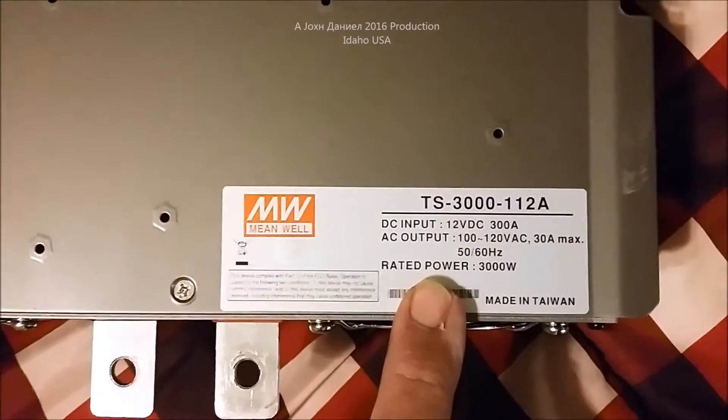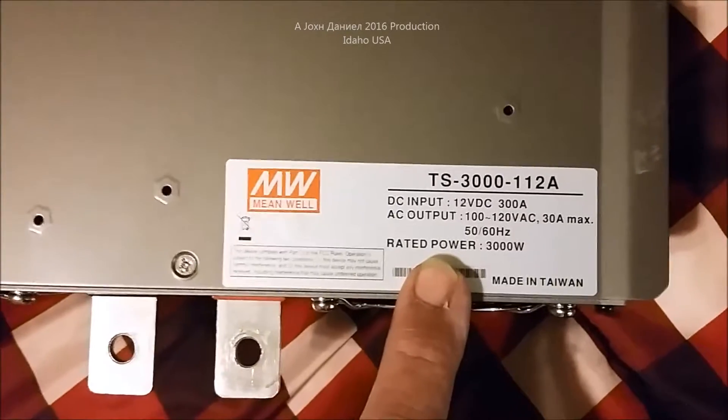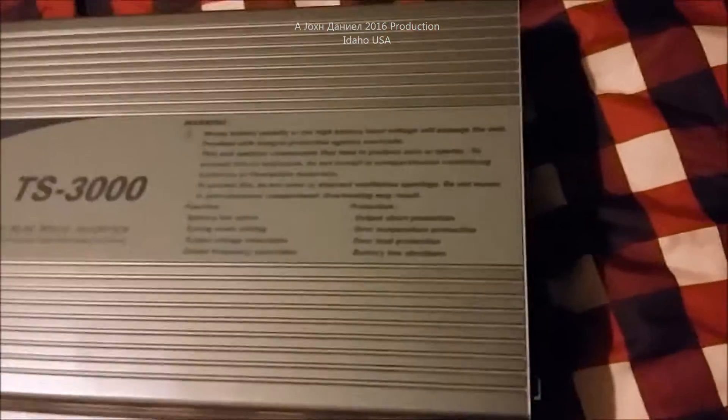This is a 12-volt, 3000-watt true sine wave, 300-amp inverter, which is a realistic rating, made in Taiwan. Let's go with this and get you an internal look so you can see the difference between it and a lot of inverters — and it's significant.